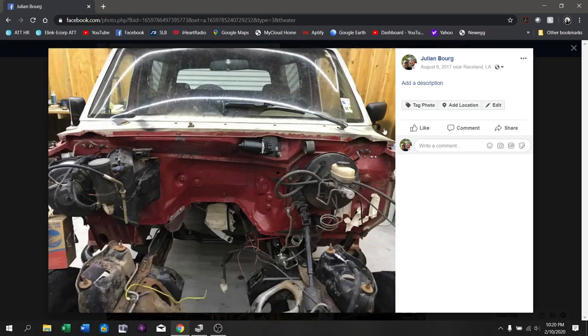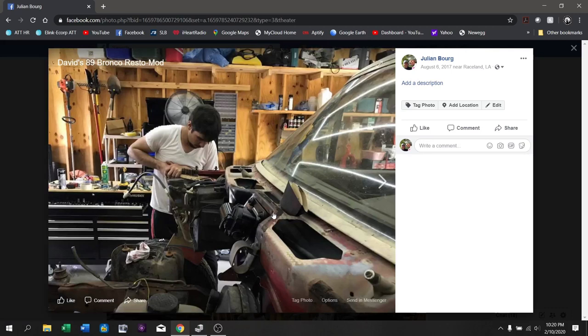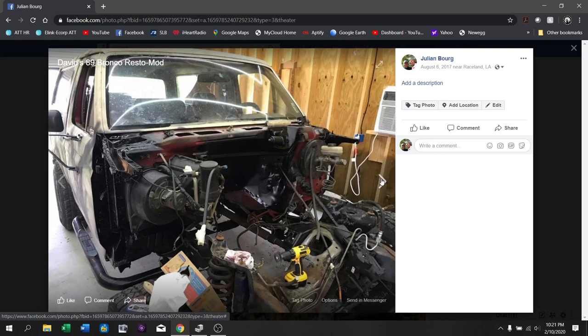Here's Seth — no mullet yet, the sexy mullet man didn't always have the mullet. David is degreasing the Bronco's engine bay so we can pressure wash it out, and here's David doing some pressure washing. Something a lot of people don't know is that we did not originally intend to put the 7.3 Power Stroke in the truck — we were actually going to put another 5.0 into it, an HO motor that came out of an SN95 Mustang GT with a cam and fully rebuilt with just a few miles on it.